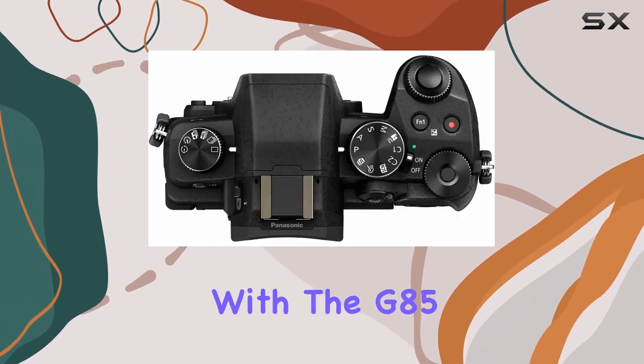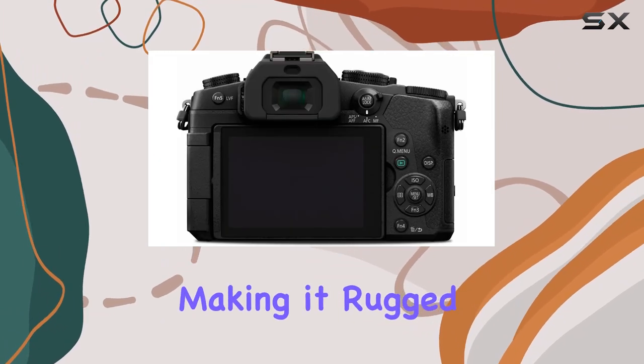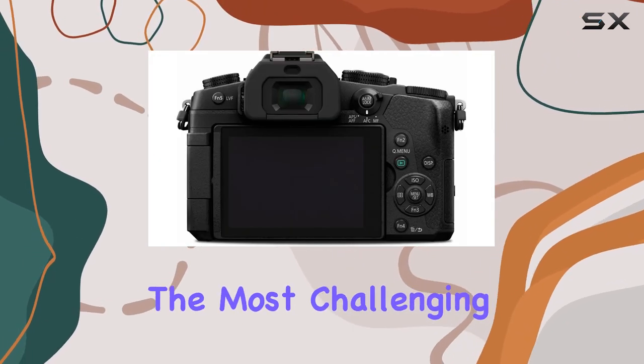Durability is not overlooked with the G85, as it is weather-sealed, splash-proof, and dust-proof, making it rugged enough to withstand the most challenging environments.